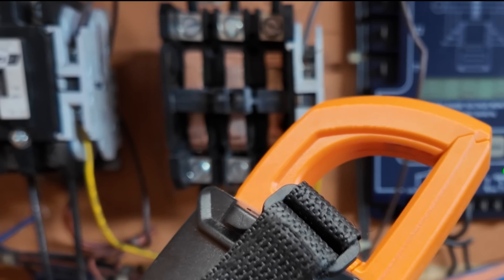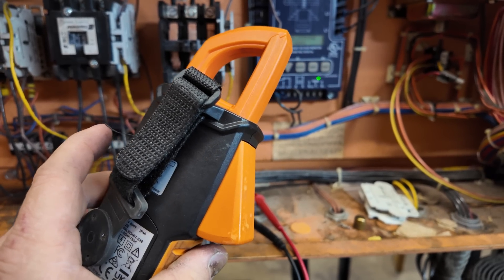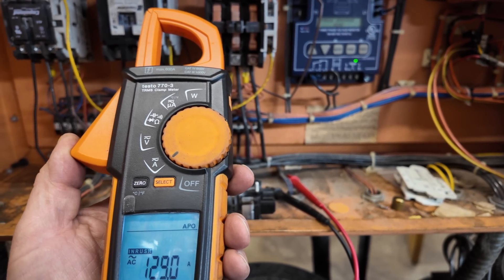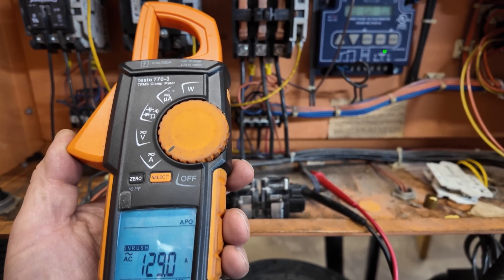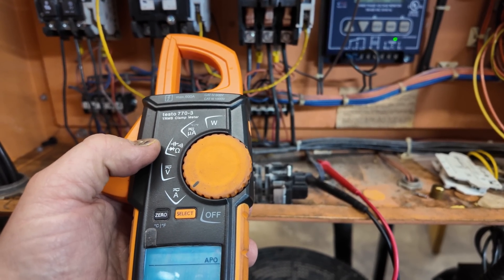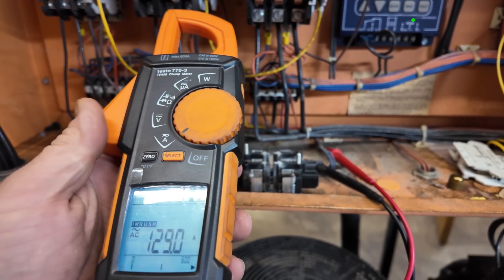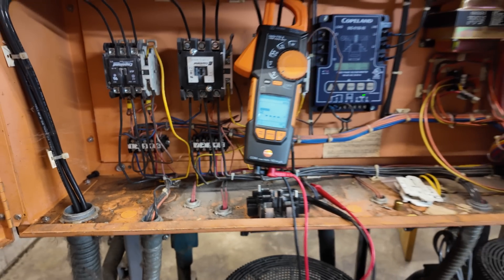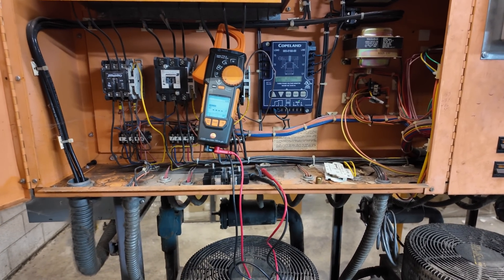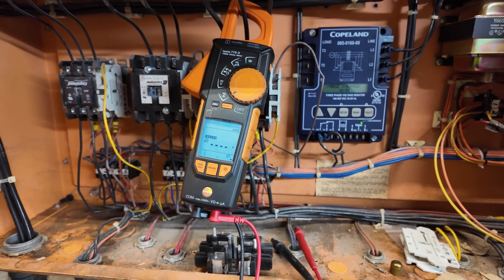The thing I like about this meter is the fact that it gives you everything and that clamp is pretty slick — it's held up really good. That magnet comes with the kit, whereas the lesser model like the 770-1 is missing a lot of the features. This one here has wattage, capacitance, microamps, inrush, and a few other things like that. It's been a pretty good meter so far. I love my Flukes, but from what I've seen when I've compared to Amprobe and stuff like that, it's been pretty accurate.